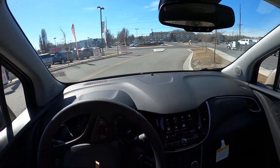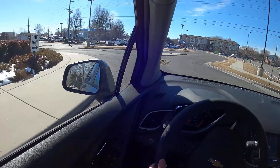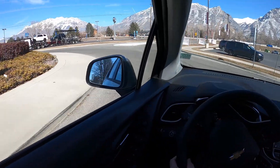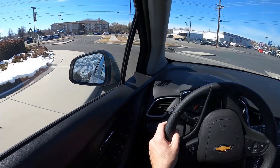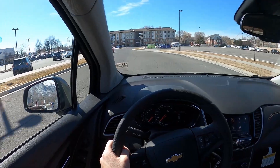Let's see what the handling is like. We're going to go around the roundabout on our test track here in Provo to see how it turns. Yeah, it does a good job. I always wonder what people at the dealership think when I go full circle several times — they're probably wondering what I'm on.